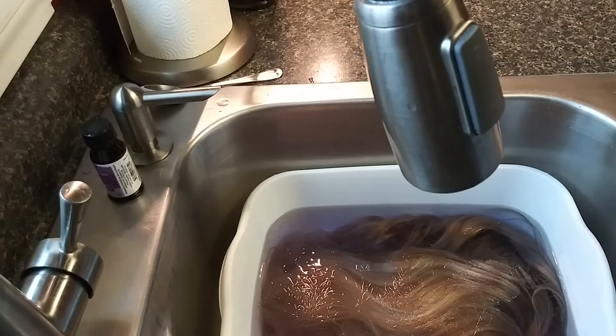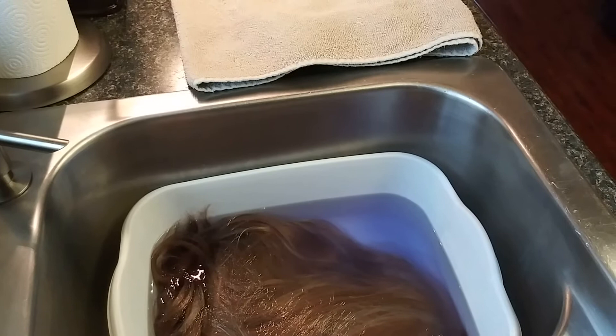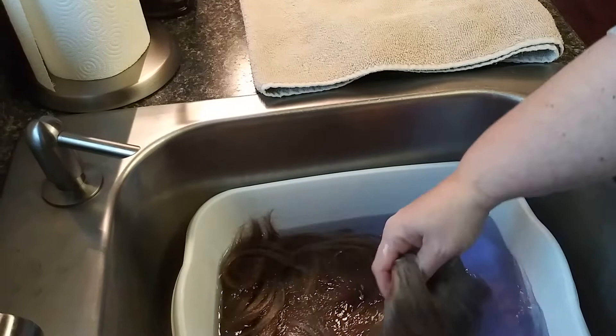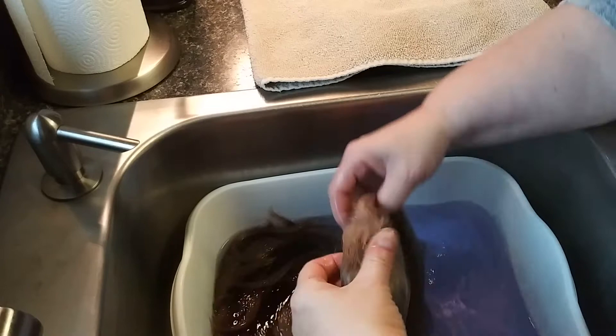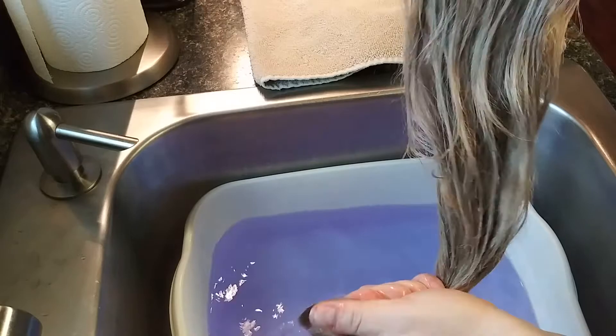I'm going to leave it soaking for about 15 minutes. It's been about 15 to 20 minutes now, so I'm taking it out and laying it on this towel. We won't really know the true results until it dries, but it doesn't look like it did much to the cap — it is a little bit purpley — and didn't do anything to the lace. But as it comes out of the water, it definitely looks like it toned down for sure.